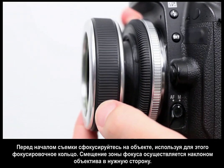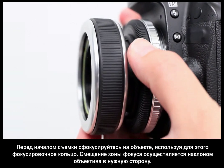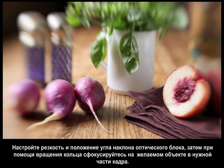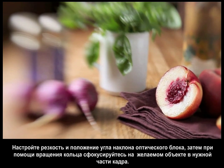When you want to move the sweet spot, loosen the locking ring and tilt the Composer in the direction you want the sweet spot to move, then readjust the focus with the focus ring. Try tilting small amounts until you get a feel for how much you need to tilt the lens to place the sweet spot where you want it.